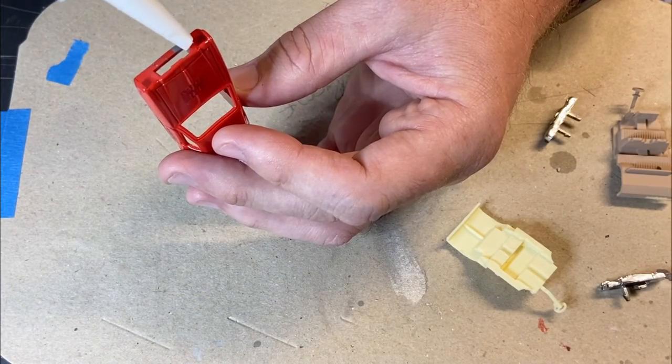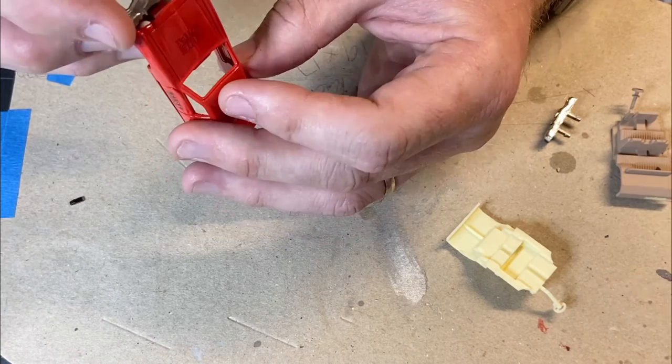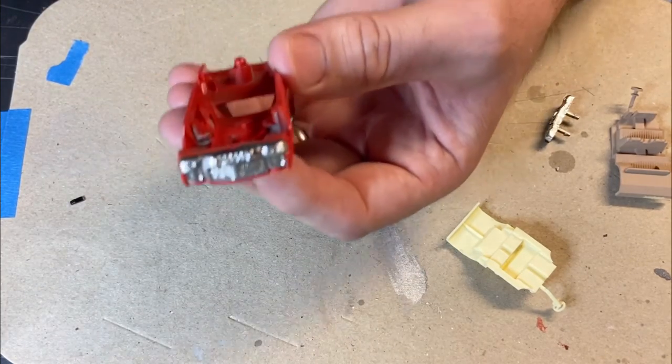Okay, it's reassembly time. I'm using a bit of white glue to glue this one in because I snapped one of the lugs off — they're supposed to just clip in, but I snapped one off when I was doing it because I'm a bit stupid. That's okay, we made it work.